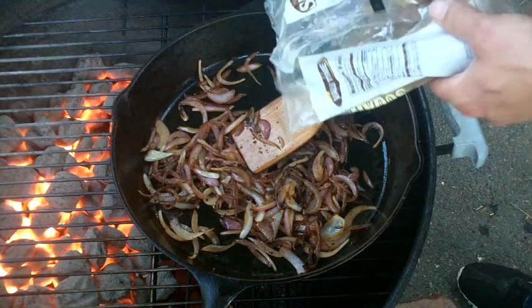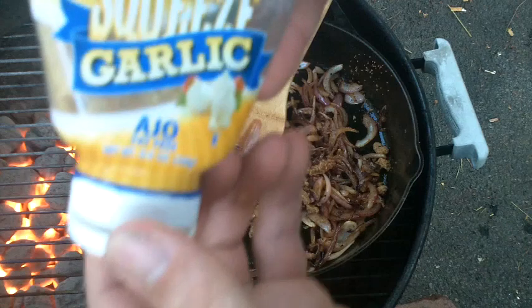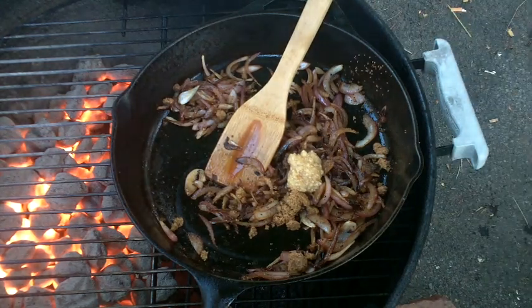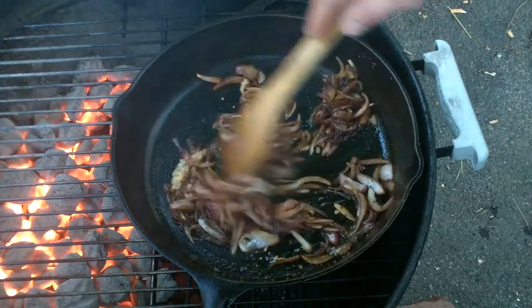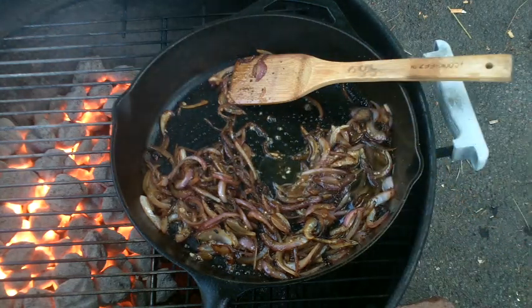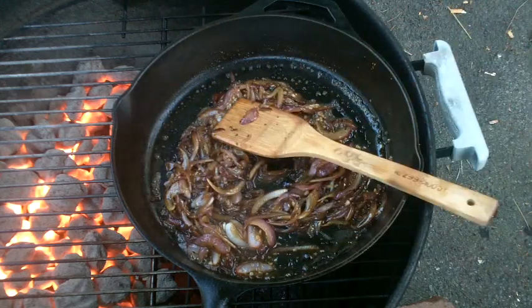Now we add in some brown sugar — about a tablespoon. Alright, let's go ahead and add in a little bit of garlic. I'm using minced garlic out of a jar, just because it's convenient — maybe a teaspoon of that. Next, we got Jim Beam bourbon. We're gonna go with about a couple tablespoons of that. I'll let that cook down for about five minutes or so.